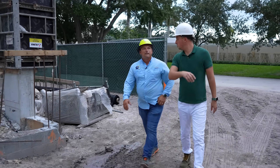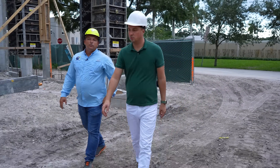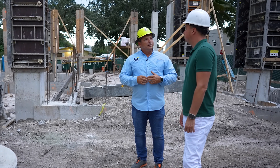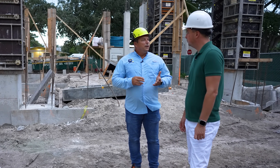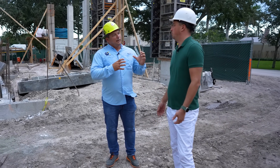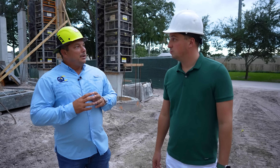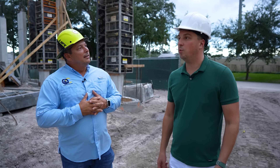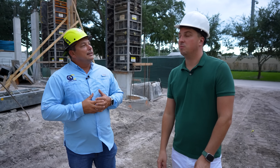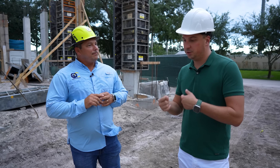Did anybody from the neighbors say something? Yes, they always complain. But we need to work. Whenever we pour the slab, we have to work at night — maybe 3 in the morning. The concrete trucks come at night because of traffic. They cannot have concrete inside for more than 90 minutes, otherwise it will start to set. The temperature starts rising.